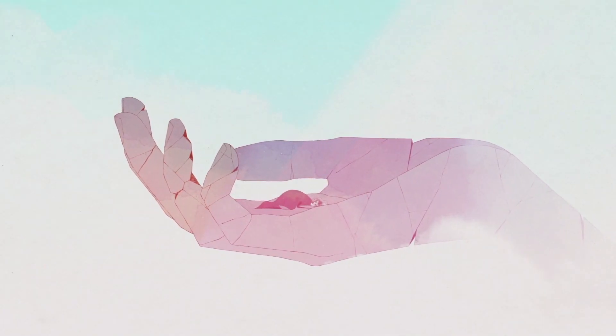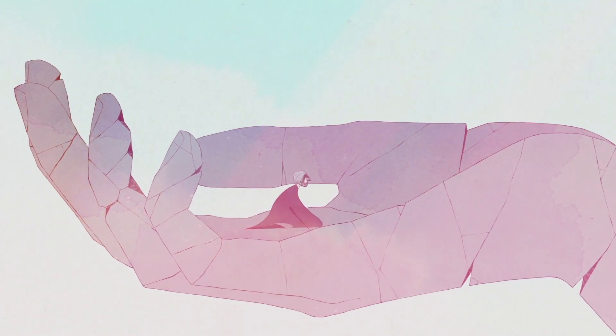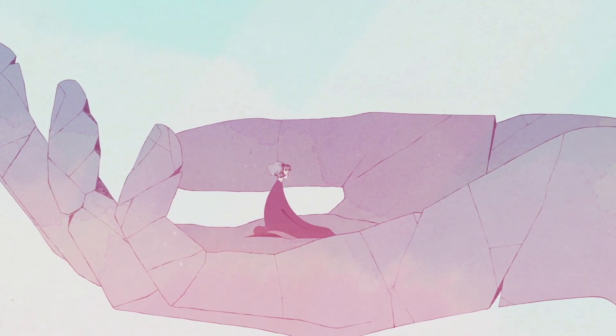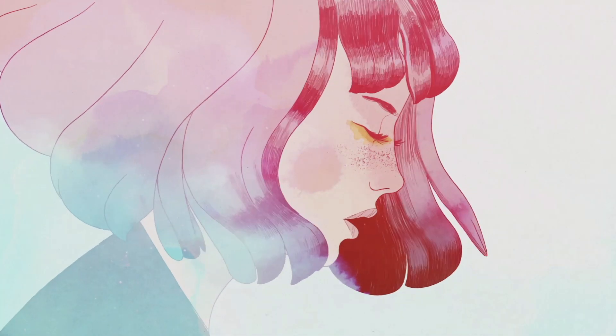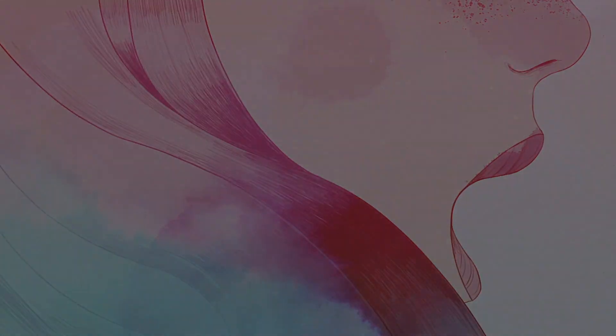Nomada Studios' Gris is one of the most unique games I've ever seen, and when Special Reserve announced that they were doing a physical release, I had to add it to the collection. Join me today as we do a quick unboxing of the physical release of Gris for the Nintendo Switch.